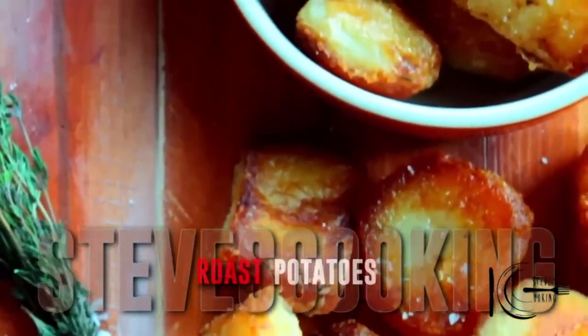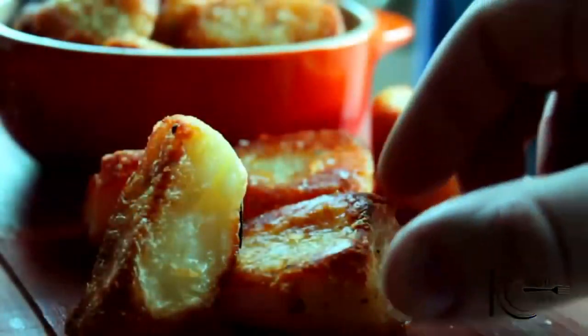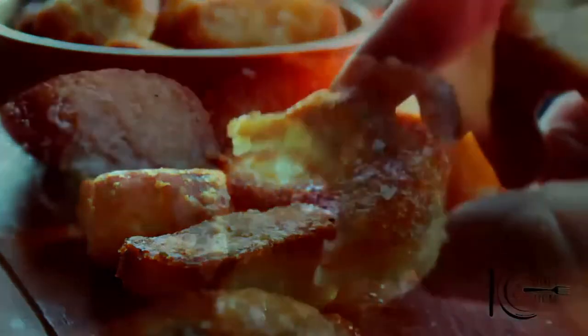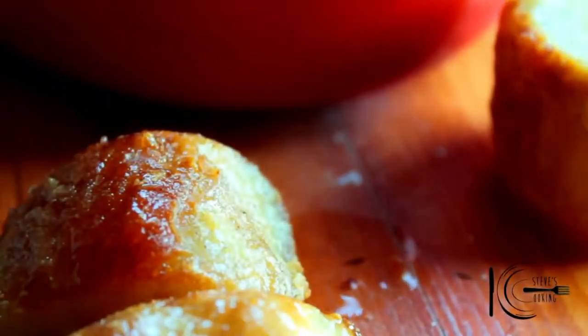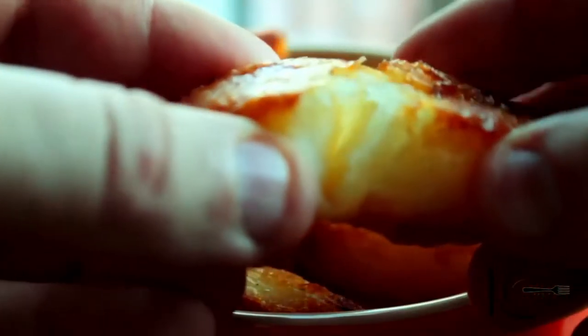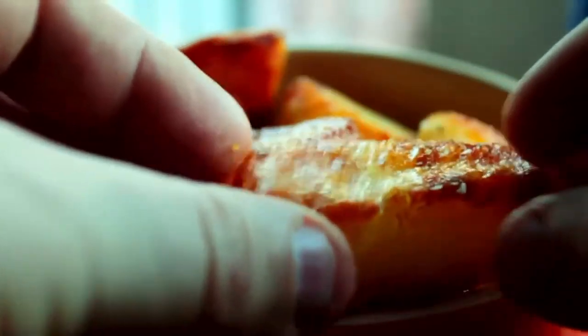So there you have it — the perfect roast potato for any special occasion. Crispy on the outside, fluffy on the inside, and that duck fat takes them to a whole new level. Give them a go. Thanks guys.